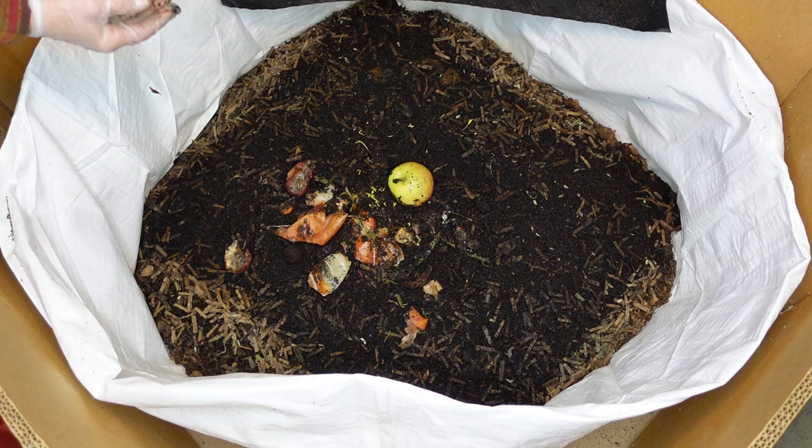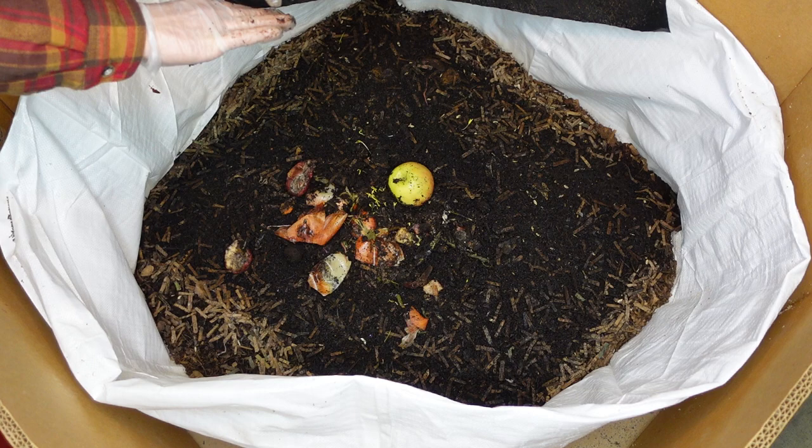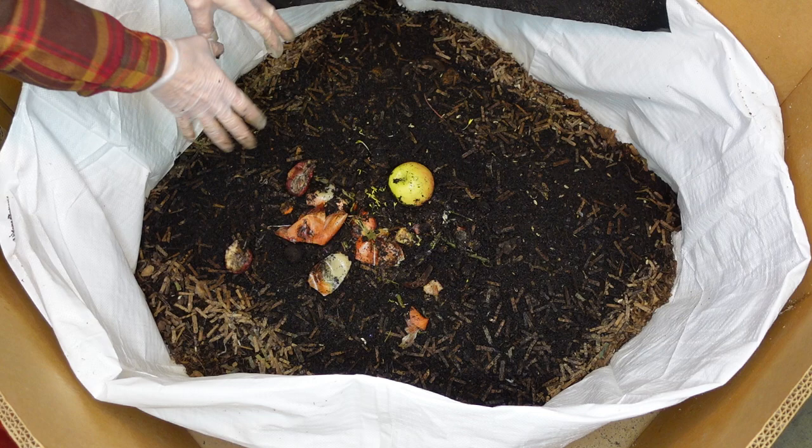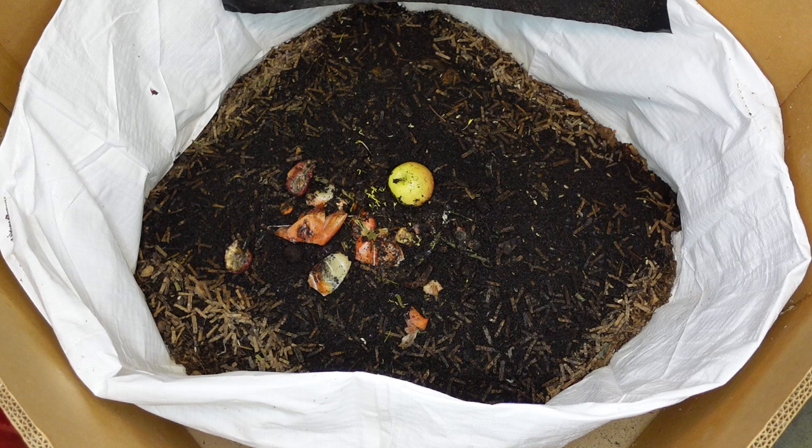I've put a lot of avocado pits in here and you find very few because we eat avocados like crazy. I love making spicy guacamole. Alright, I'll show you how I feed them.